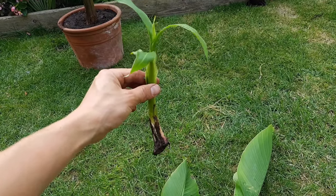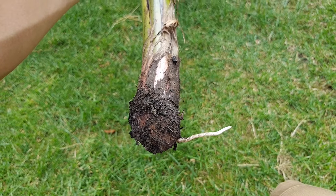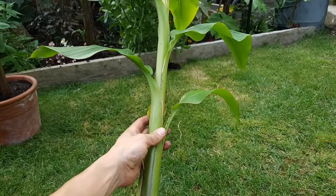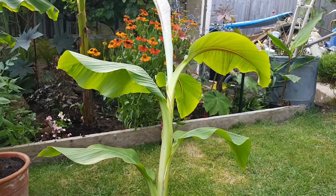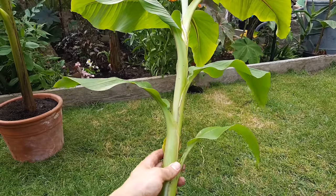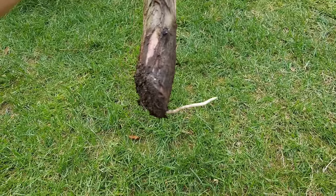This one may have a chance because it's a lot smaller, but we've got a larger pup that only has one root and it really won't have enough roots to absorb enough water to feed all of these large leaves. So chances are this will die. It's really important to make sure you get a good root system on your new separated banana plants.